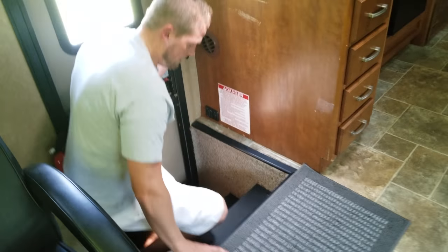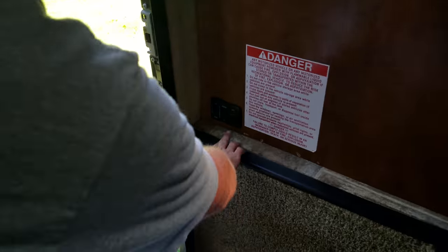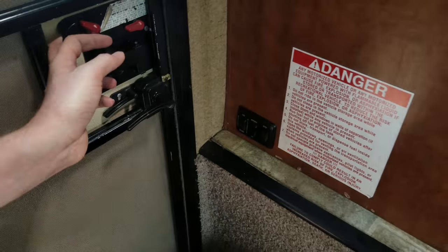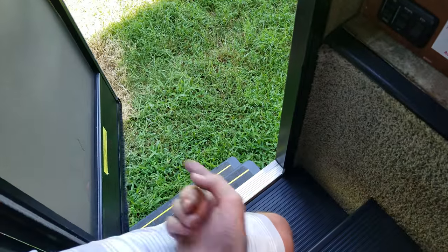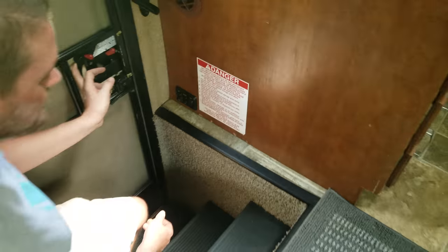Coming down these steps, we have the step button down, meaning that when this door is opened and the generator is on, the steps are going to stay out even when you shut the door. If I push this step button up, when I shut this door, the steps are going to retract. When I open it again, they will go back out. Since we're stopped, we're going to keep that button down, meaning the steps will stay down even when I shut it.